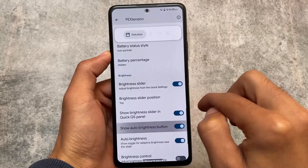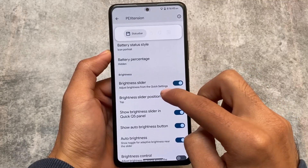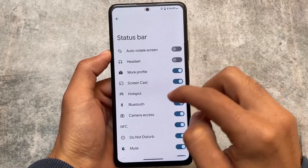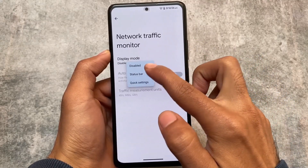We have brightness options where you can enable or disable adaptive brightness, or adjust the brightness slider position from quick settings. Some icons from the status bar are also available to hide or unhide.